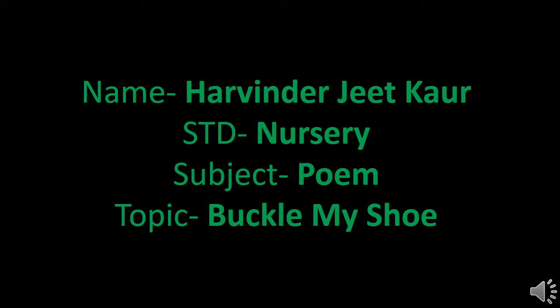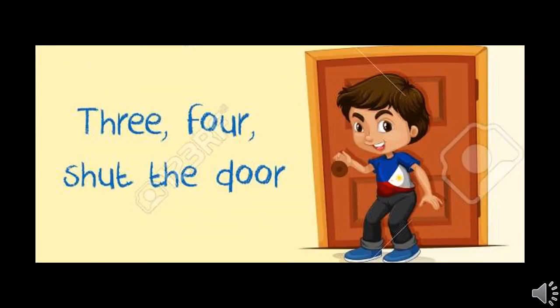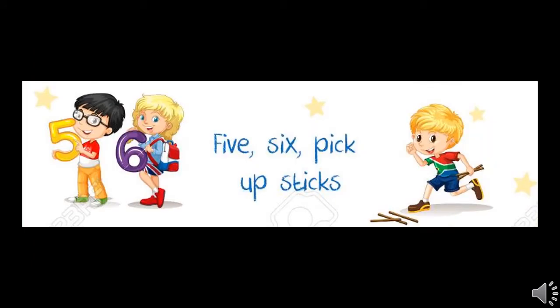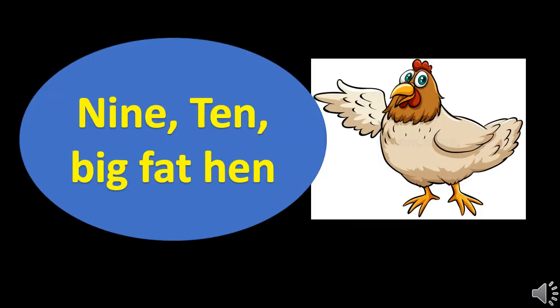The name of the poem is Buckle My Shoe. One, two, buckle my shoe. Three, four, shut the door. Five, six, pick up the sticks. Seven, eight, leave them straight. Nine, ten, a big fat hen.